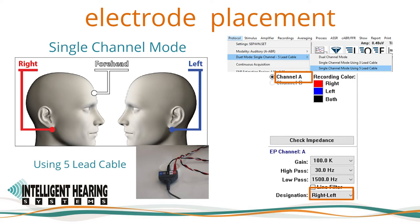When recording in single-channel mode using the 5-electrode lead cable, the red electrode is placed on the right mastoid or earlobe, and the electrode connected to the black input on the left mastoid or earlobe. The negative and ground will switch from right to left ear, and the white electrode remains the positive non-inverting connection at midline — preferably vertex CZ or high forehead FPZ. Only channel A will be active with the channel designation set to right-left, activating automatic polarity switching. When testing the left ear, the black input is negative and the red is ground; when testing the right ear, the red is negative and the black is ground. The white input always remains the positive non-inverting electrode.